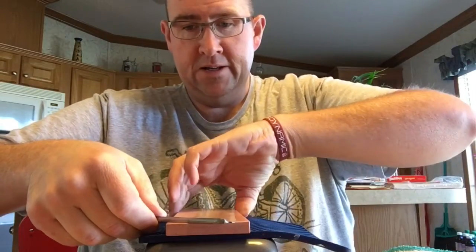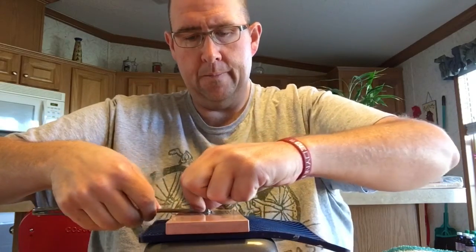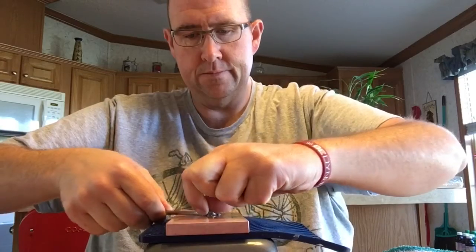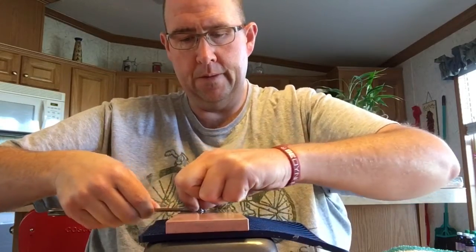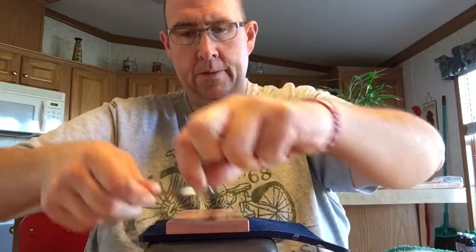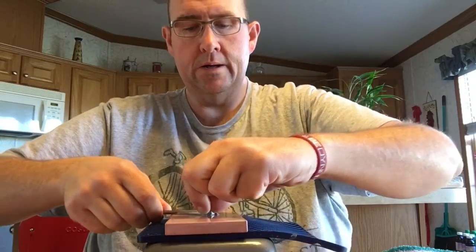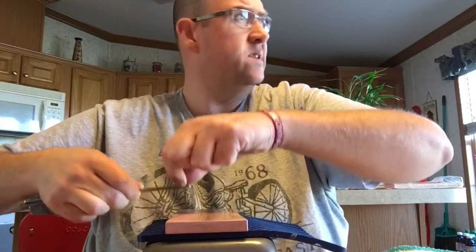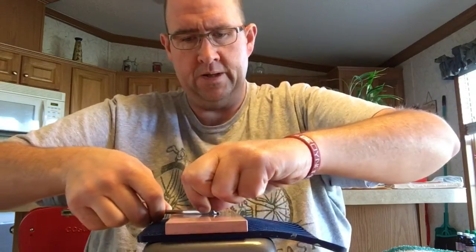Yeah, so Steve, I hope you like this and I hope it answers some of your questions. Like I said, I'm by no means any kind of expert. I've already got a nice little swarf going here. If anybody has any tips I'm always open — you guys should know that by now. Anyways, hope you're doing good Steve. It's a beautiful day out here in Texas; the wind is starting to pick up as usual. It's spring in Texas, so if the wind is not blowing something ain't right.